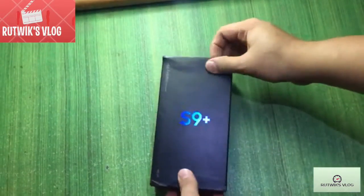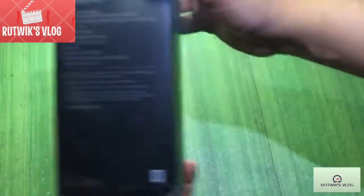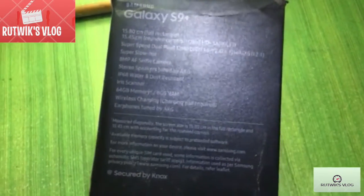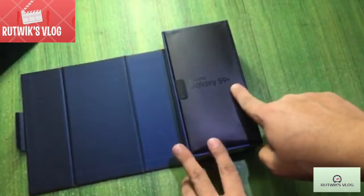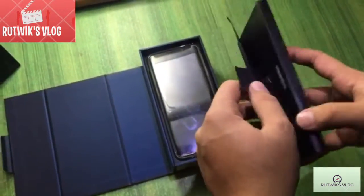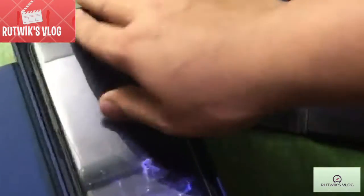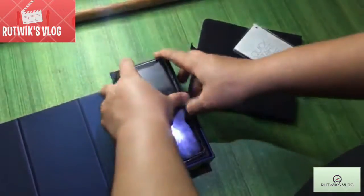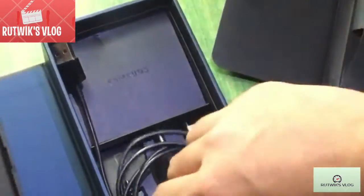So as you can see, this is the Samsung S9. Here are some specs for you. When you open the box like this, you get a quick start guide and also a case, which I've already applied to the phone right now — as you can see, it looks very nice.